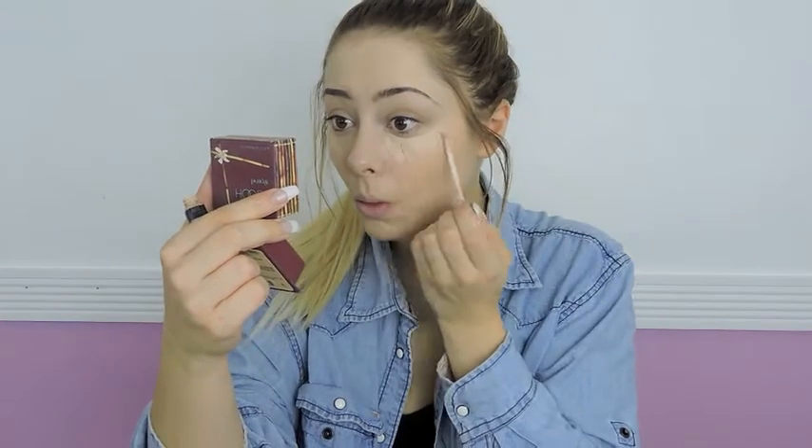Now I'm using my Maybelline concealer — I think this might be in the lightest color, but it kind of matches my skin. I'm not really a big fan of this concealer but it's what I had. I'm putting triangles under my eyes, on my chin, on the bridge of my nose, and on my forehead, then blending that out with my beauty blender.